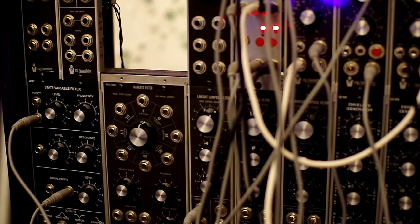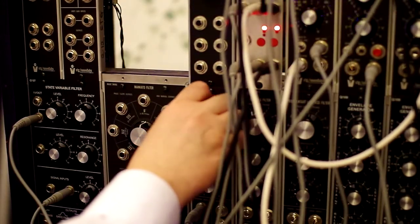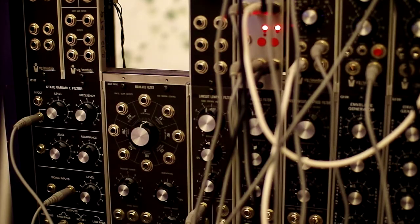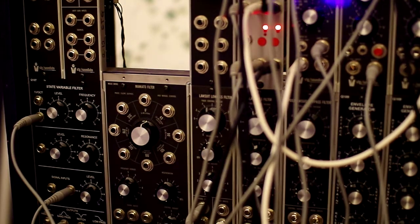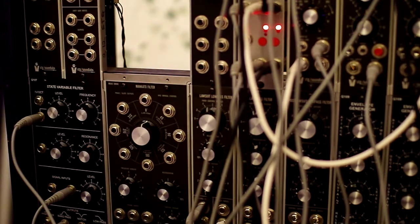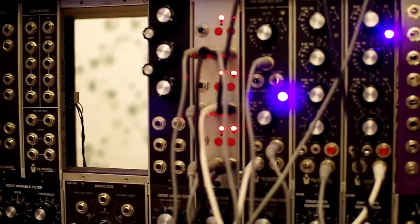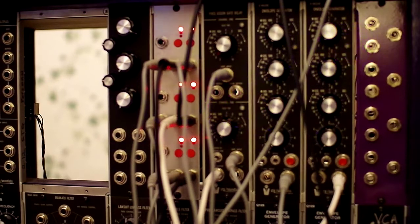Okay, now I'm going to bring that pluck out — it's going to go away now. So you can just hear the sub-bass by itself. That's just a sine wave from a .com VCO going into the sub-octave — yeah, a sine wave from the .com VCO going into the digital attenuators.